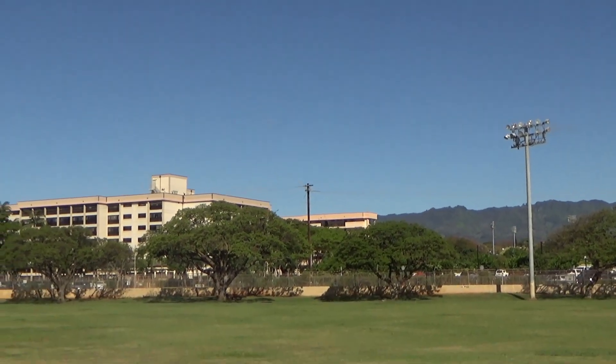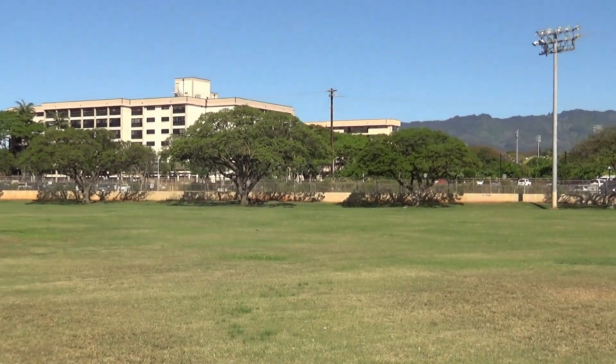I have never had a better flight. I have never had a better flight. The weight is perfect. Absolutely. Nice. Yay!